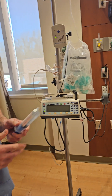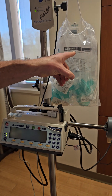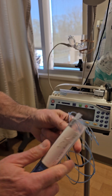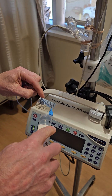Starting out, we have our Flolan syringe. We need to connect the tubing to it — I have some here in this white package hanging from the pole. Start by putting the tubing onto the syringe, screwing it on, and then we want to put it into the pump.